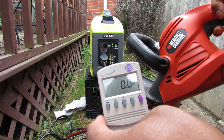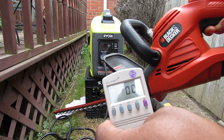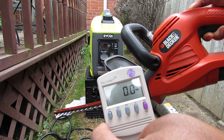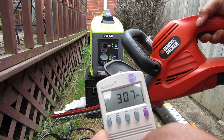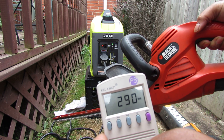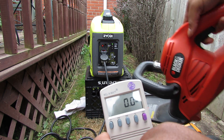All right, so we've got our 3-amp hedge trimmer, perfectly within the parameters of this generator. This is why I use it all the time, at least once a week. That works perfectly fine.